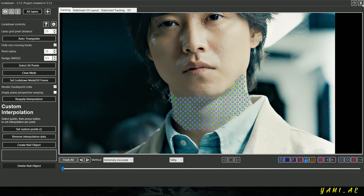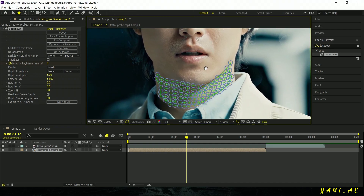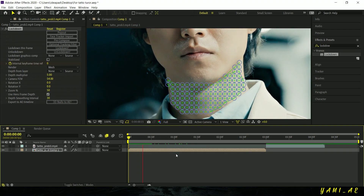Once it's done, go back. As you can see, there are circles and lines over the tracked area.